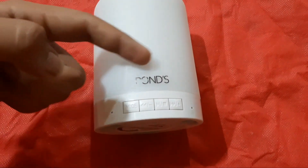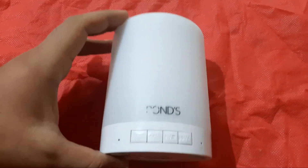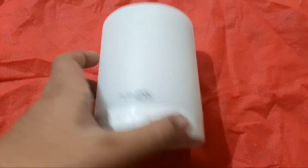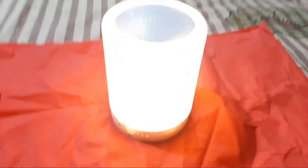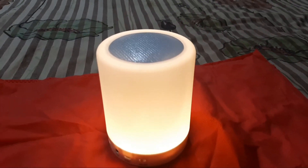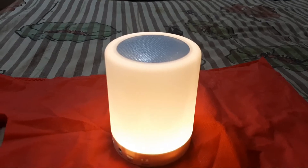There is a gift from Hindustan and there is a product. So let's switch on the speaker. Here is the button, here is the light — so here is the speaker.